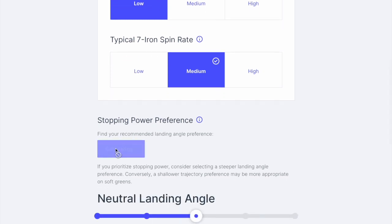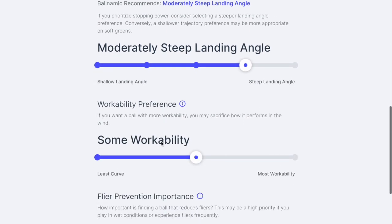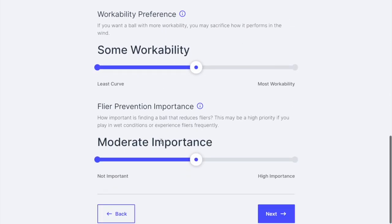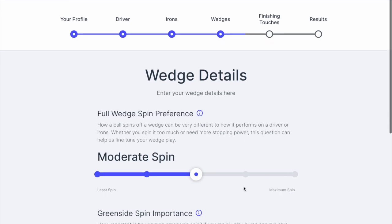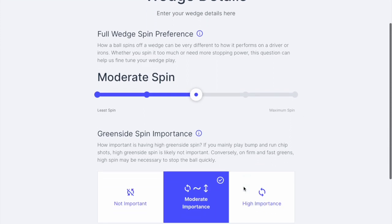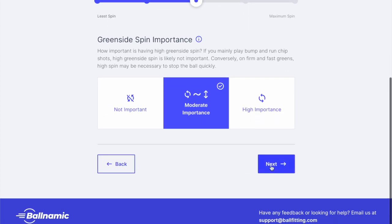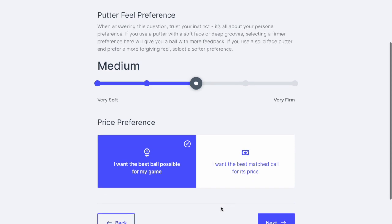Again, it gives you automatic calculations, or you can do it yourself. I think the difference, like I say, is you can actually specify what kind of shots you would actually like. And with regards to the wedges — which is often a thing you find lacking in online fitting for wedges or balls — you don't really have this much of an option elsewhere.